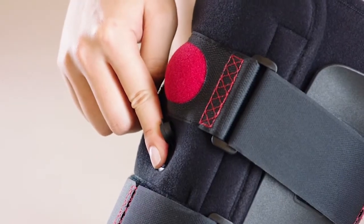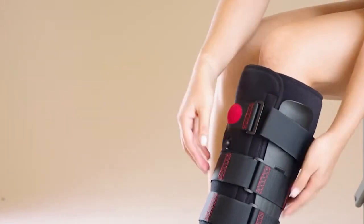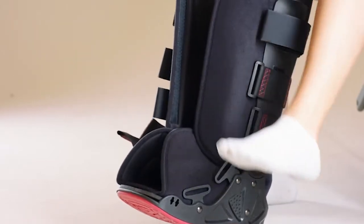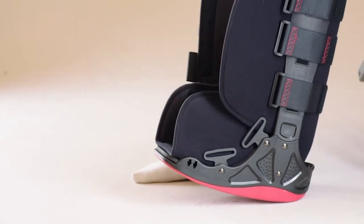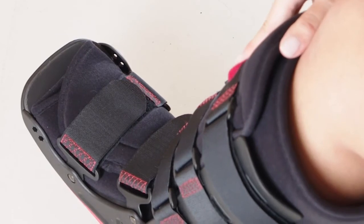To remove, deflate air cells and unfasten all straps without removing them completely from the assembled walker. Unfasten the soft good liner and gently bring the foot and ankle forward and out of the walker. To reapply, place the foot and ankle into the liner. Reattach the hook and loop closures and inflate the air liner for a comfortable fit.